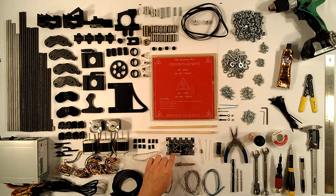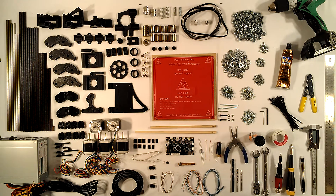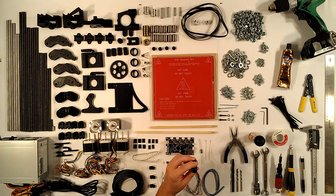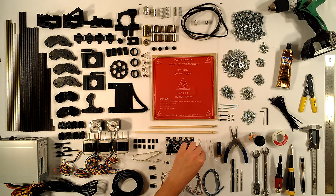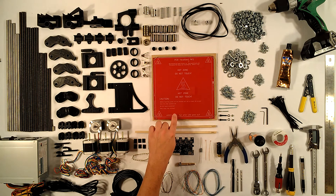Northwest RepRap is very specific about what's included in their kits — they have a bill of materials on the product page so you'll know exactly what electronics you're getting. The kit also comes with a J-head hot end that takes 3mm filament and has a 0.5mm nozzle, along with a heater resistor, a thermistor, and an extra thermistor for the heat bed.